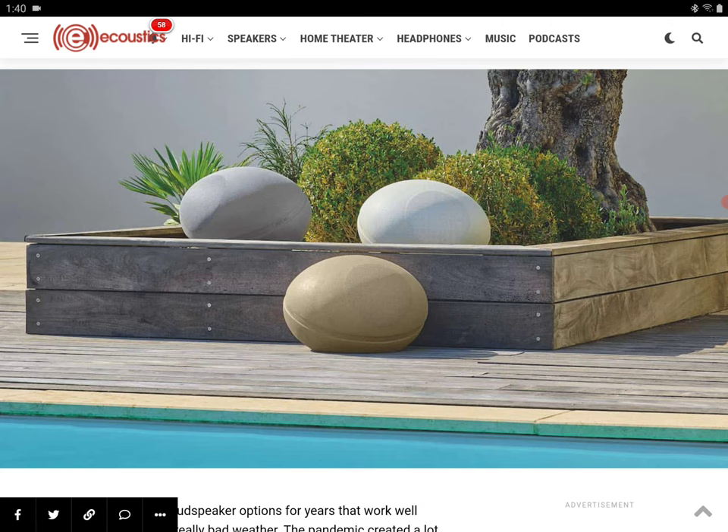The Focal Litora 200 is designed to deliver a better sonic experience outdoors, and it will survive any form of weather — regardless of thunderstorms or heavy rain. You can place it near your pool and you're not going to have issues.